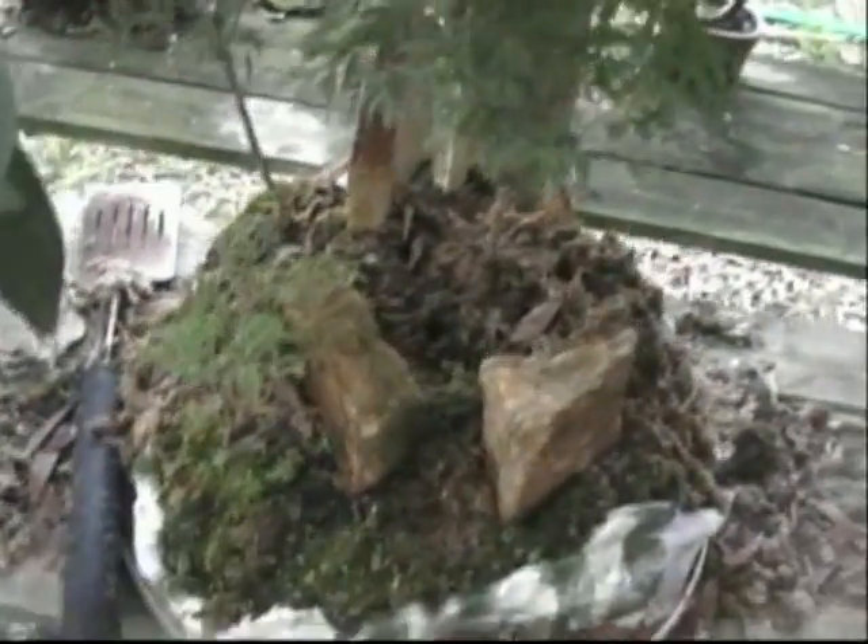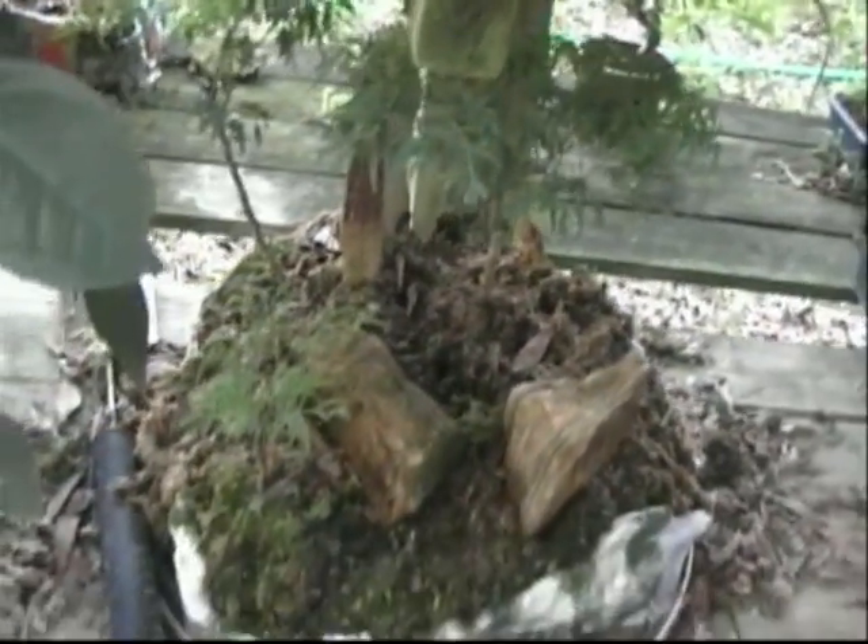The multiple planting is doing okay except for the squirrels. You can see all the stuff on the side — all the stuff the squirrels dig up. This was covered in moss; it looked quite nice originally, but the squirrels are just really tough down here.